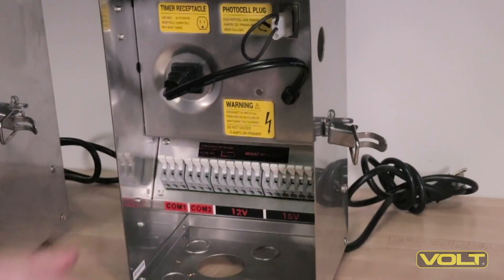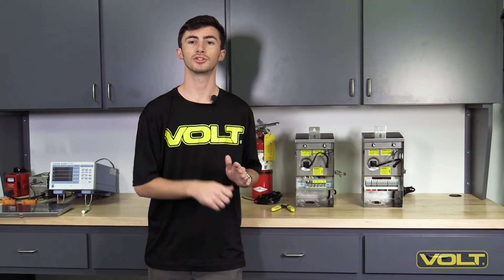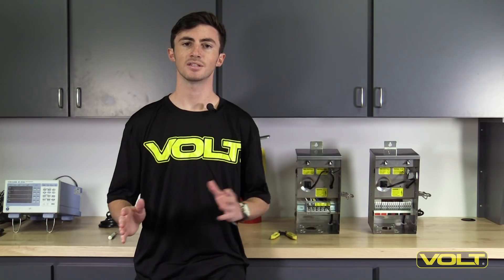With the Clamp Connect transformer, making connections is a breeze. Simply lift the lever, insert the wire, and push the lever back down for a connection strong enough to last a lifetime. Now let's see how these two connection types stack up head-to-head.